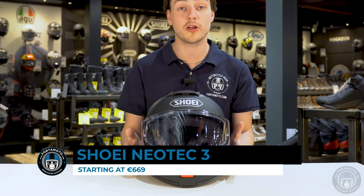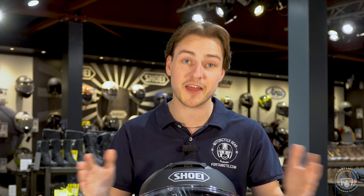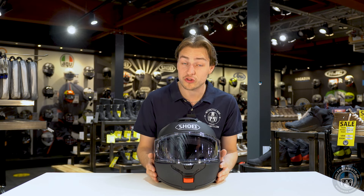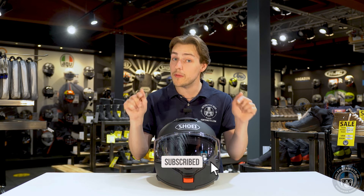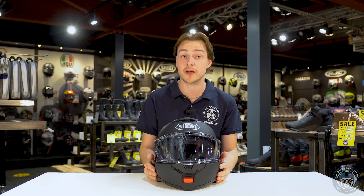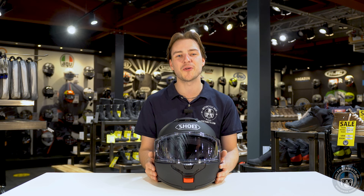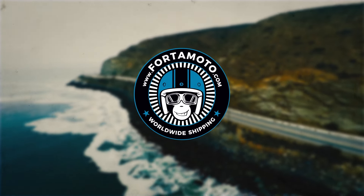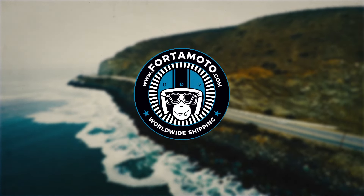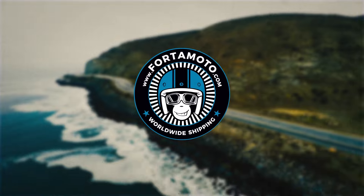Thank you for watching my road test review of the new Neotec III helmet. I hope it gives you an idea of my opinion. If you want to check it out, head over to fortomoto.com where you can see all the colors and prices and order it right away — we have it in stock. Give us a thumbs up, a like, a subscribe, drop any questions in the comments below, and we'll see you again next time. Cheerio!